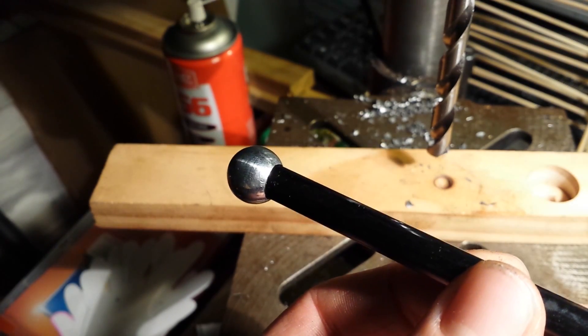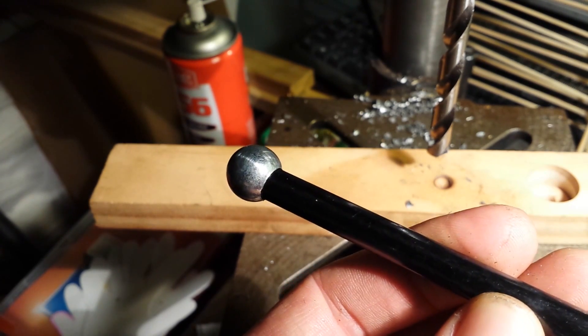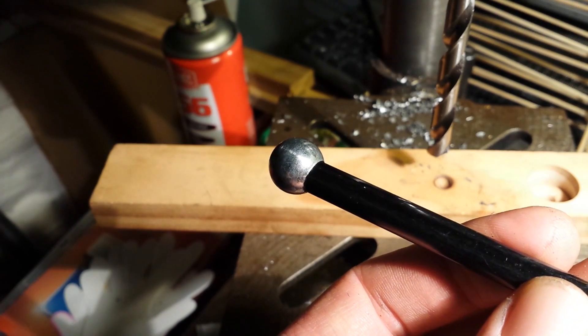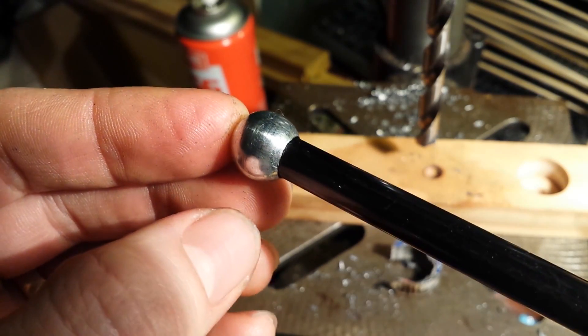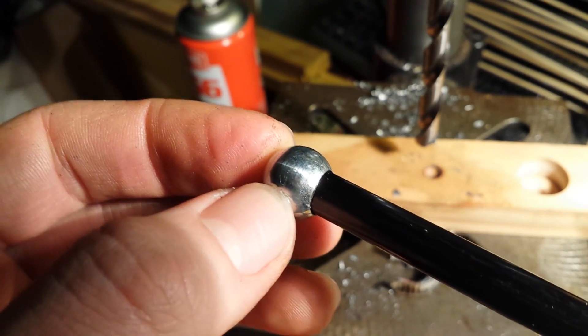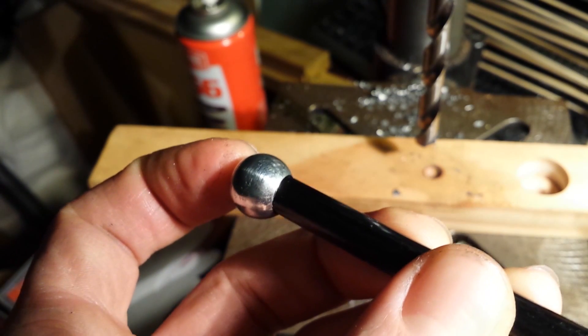I'm going to glue this in with some epoxy resin. I've got to make 12 of these and then I'll be done. That concludes my tutorial on how to drill a hole into a ball bearing. Please subscribe and leave some comments. Cheers.